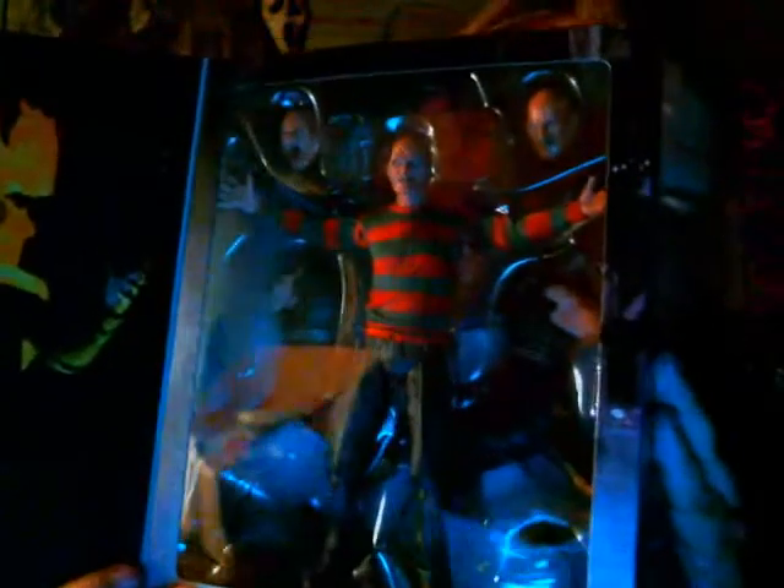You've got two alternate heads, you've got the dog with the people faces on it, you've got his fedora, he comes standard with the hand with the razor knives in it, and you've got his alternative glove down there. I'm pretty impressed with this figure.